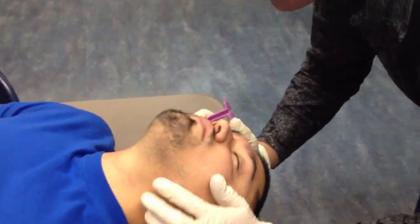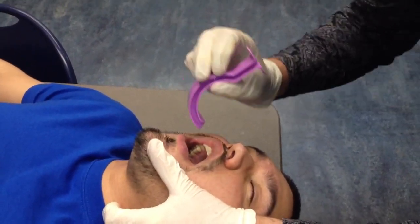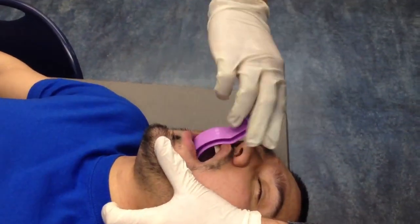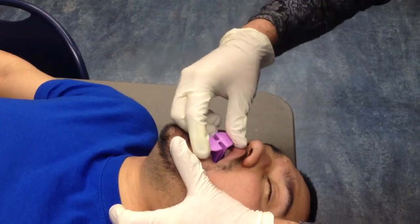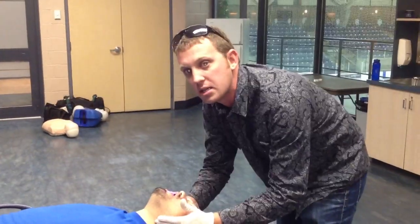Open the airway as wide as you can, open the mouth, and place the tip of the OPA in the back of the throat. Turn it slightly as it slides into place. The OPA is keeping the airway open and depressing the tongue so it does not become an obstruction.